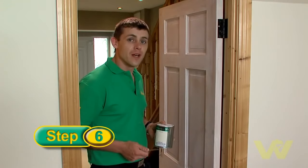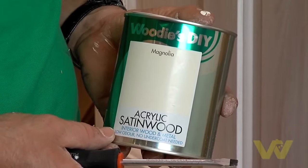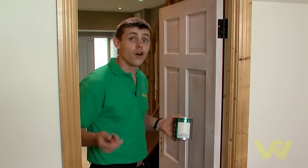Now that I've finished sanding the door I can start painting. I'm using a satin wood one coat finish, which means you don't have to use undercoat. Some people might like a gloss finish — it doesn't make any difference. Whatever finish you decide, always read the tin.